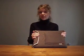Hi! I'm going to quickly show you some of the cool aspects of the new Hemp Applesack. Since it's designed specifically for a MacBook, it has a perfectly snug fit.